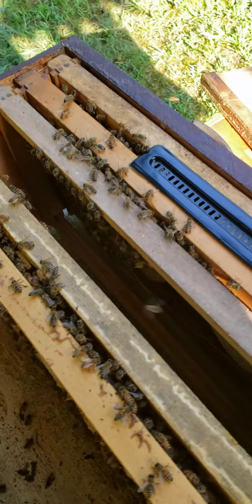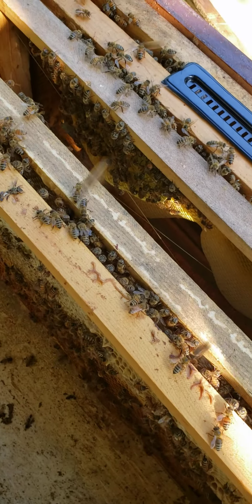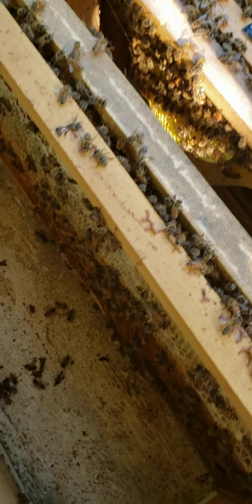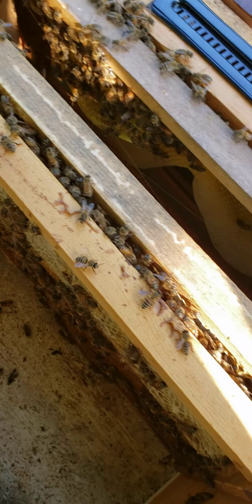Good morning, everyone. Going through this box here. I had it made into a double box. It seemed like one side didn't do good, so they're combined into one now.